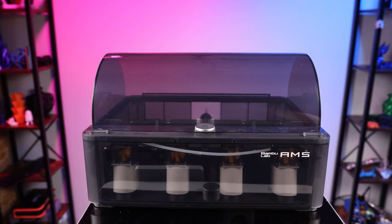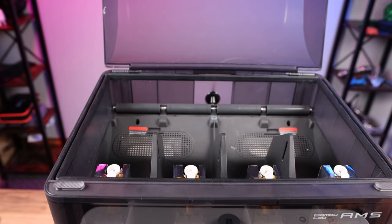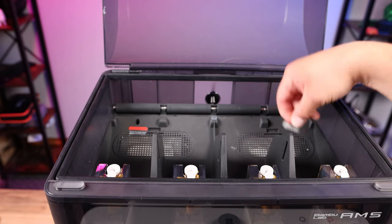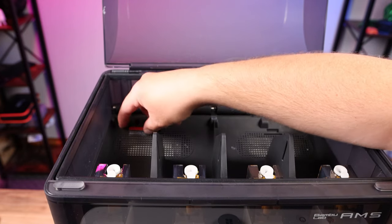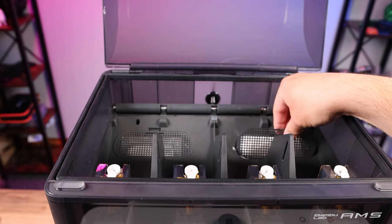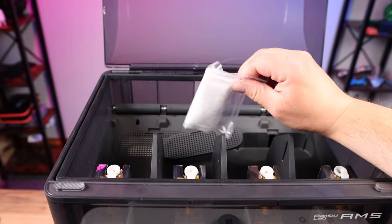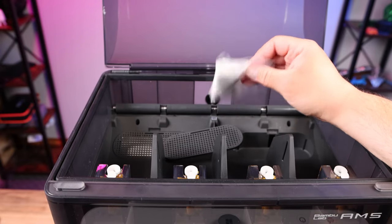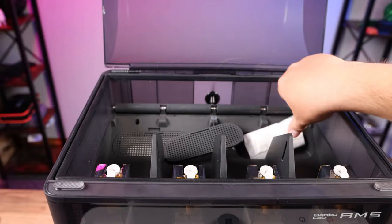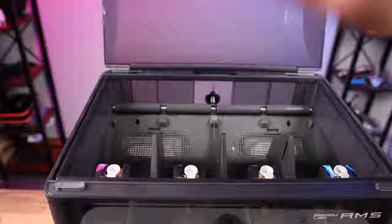Once you have all the plastic removed from the AMS, pop it open and grab the extra Bowden tube out — you won't need that right now. Something a lot of people miss: remove the plastic warning label inside, which tells you there's desiccant down in there. Open that up, pop this door open — there's one on each side — and pop the desiccant out of its plastic packaging. If you don't remove the plastic, the desiccant won't work. Drop it back into the slot and push the bottom down, then do the same for the other side.